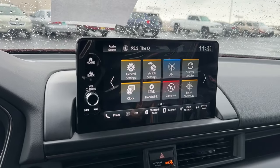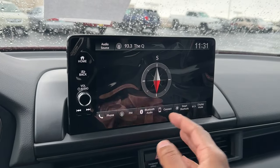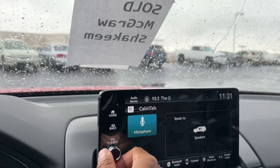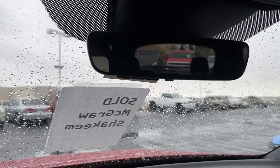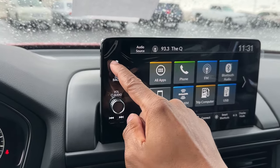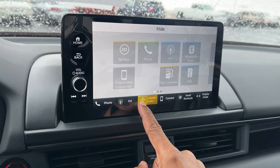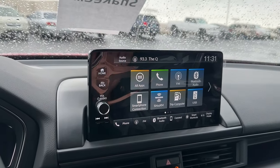Honda Link lets you start or lock your car from your phone — similar to other automakers' subscription features. There's a built-in compass for old-school navigation, USB ports, a display mode setting, and Cabin Talk, which lets you speak to rear passengers through the speakers. You can demo it by saying something and hearing your voice echo back there — useful for talking to kids. The touchscreen has physical home, back, volume, and track buttons for key controls.